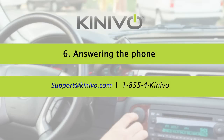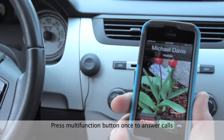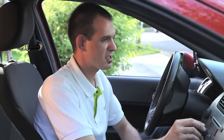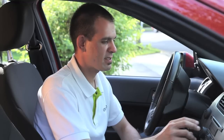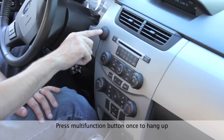Now let's see how hands-free calling works. When an incoming call arrives, press the multi-function button to answer. The call audio plays through the car's speakers and the built-in microphone picks up your voice. When you're done with the call, press the multi-function button once more to hang up.